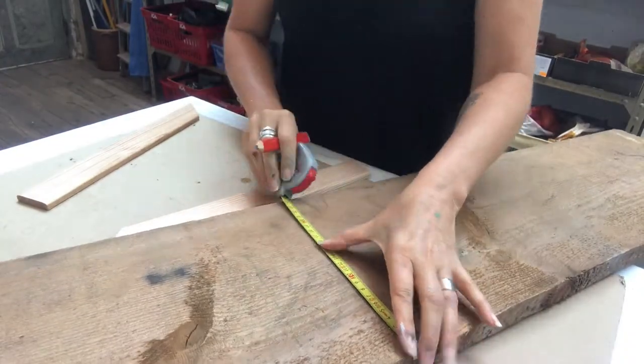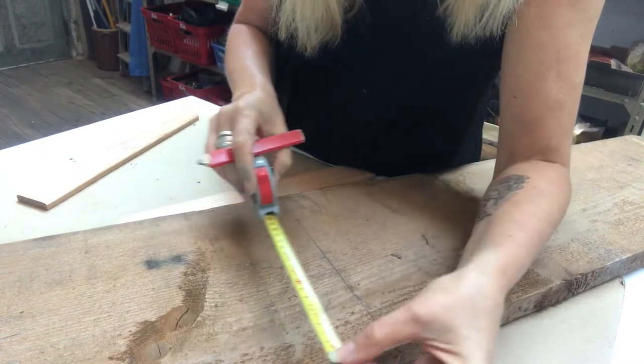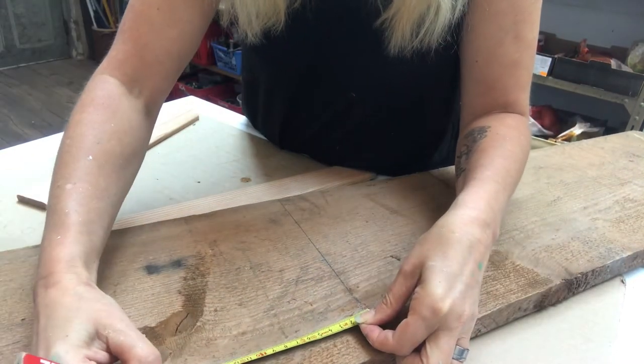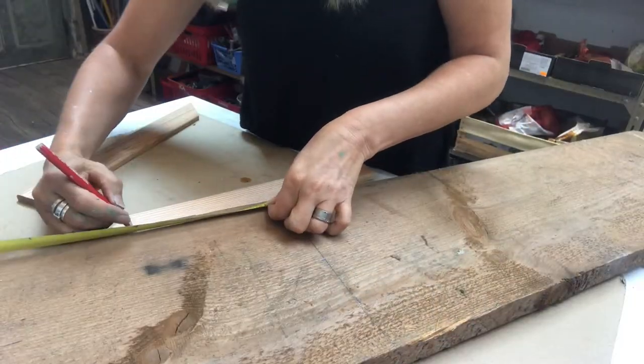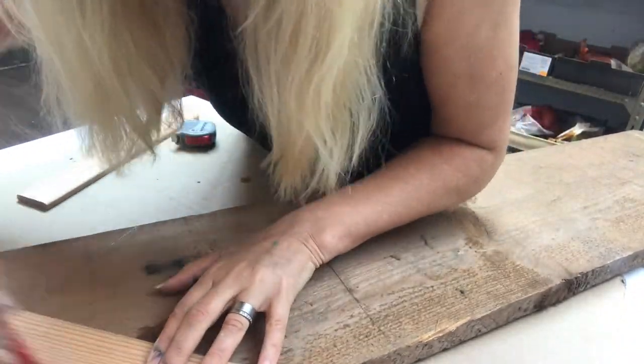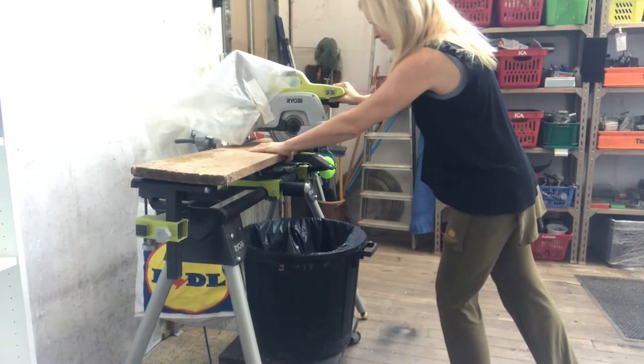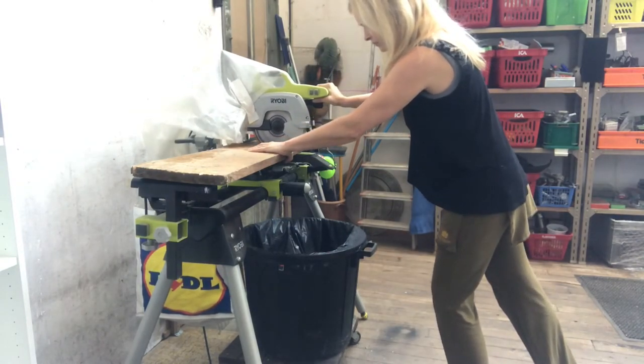First, I am measuring the wood board to the shape of a house, and then some power tooling to cut the wood board to size.